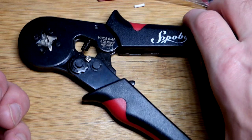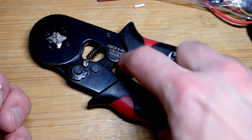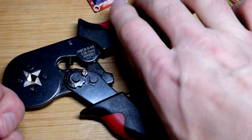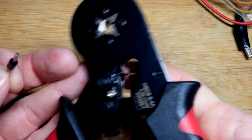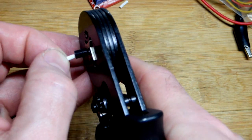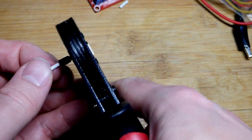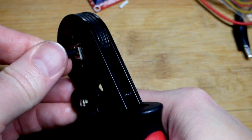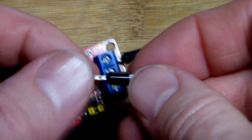Now we grab the tool — it's ratcheting, so it keeps locking in place as you close it. It has a quick release right here if you absolutely need it, but this tool works out pretty good for me without ever having to use that release. You just insert it in there, make sure the wire is pushed out of the way, then give it a squeeze and release.